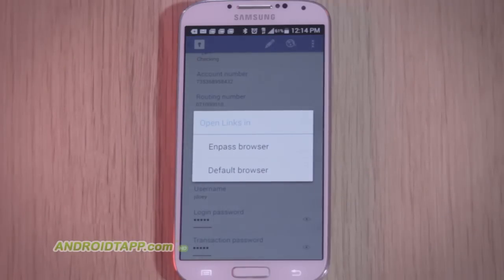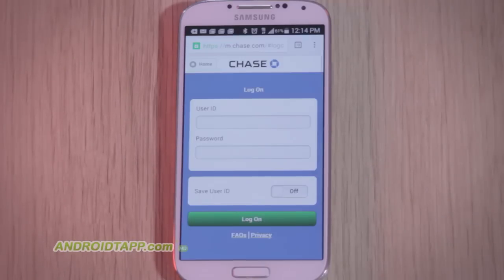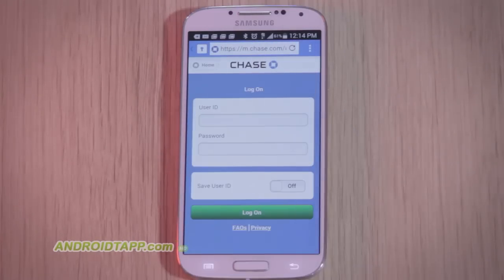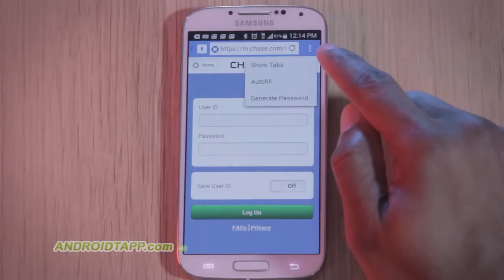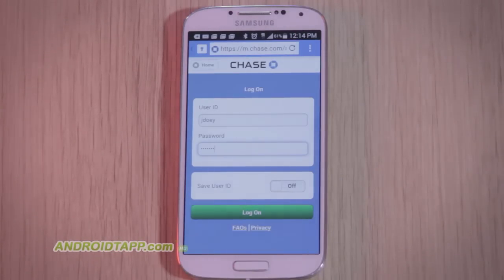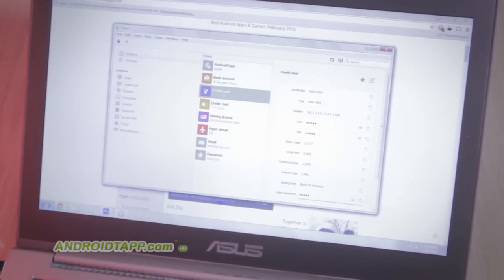If an account has an online link, you have the option to open it in either your default browser or the InPass browser. Although I noticed InPass does not autofill when handed off to the default browser, like it conveniently does for its own.